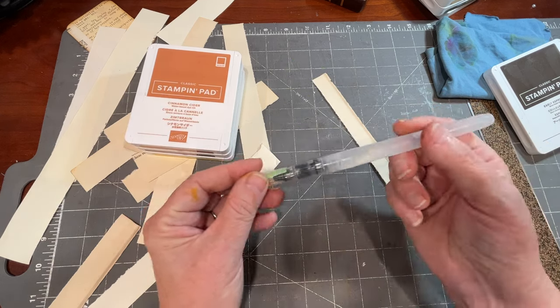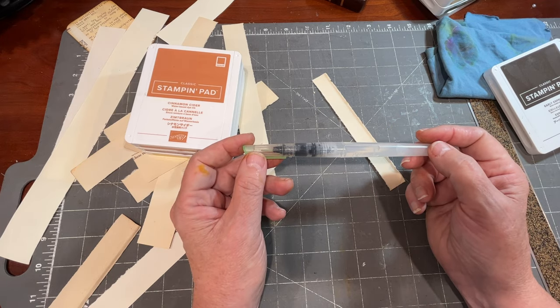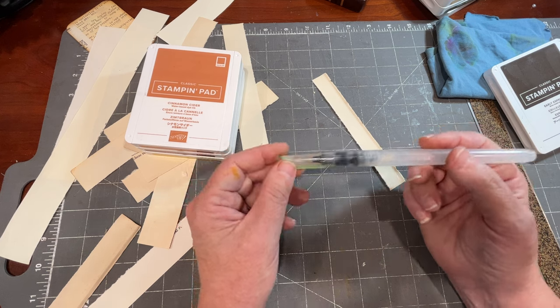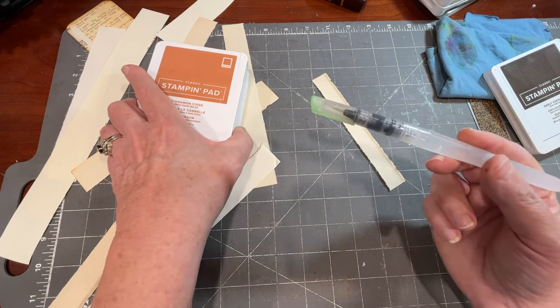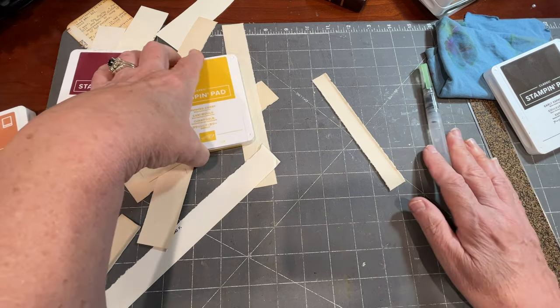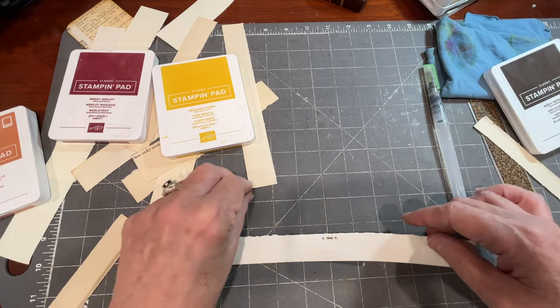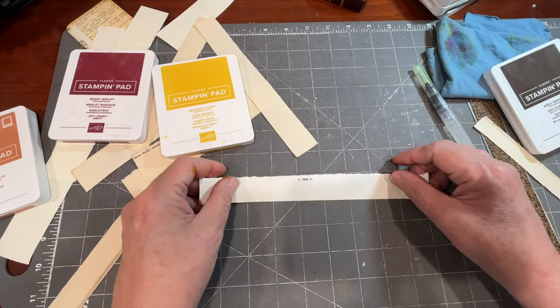This is a brush that has water in the barrel, but you can use a regular watercolor brush as well, and you can have some really nice decorations for the edges of your journal elements. You don't have to be an artist in any way — that's not happening around here. No artistry going on here, but you just don't need it for something like this.